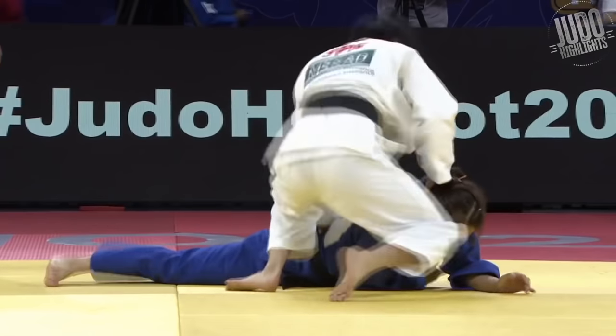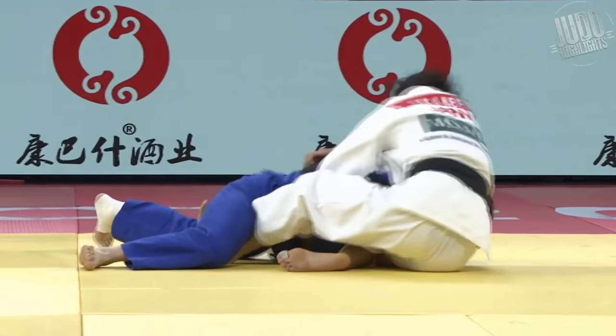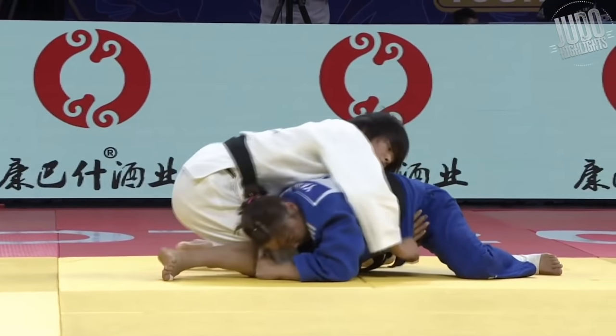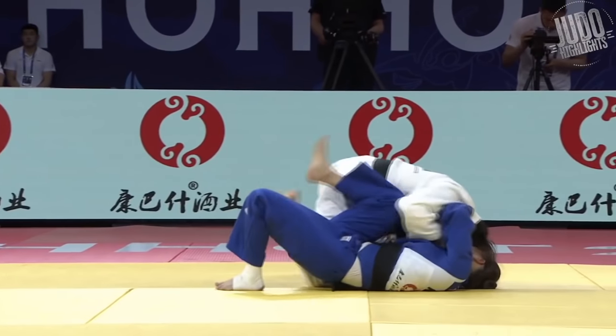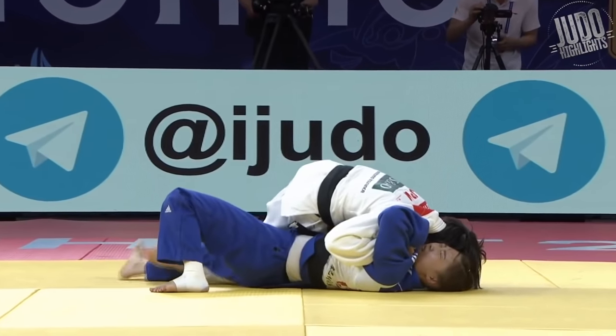Number 6. She's got the butterfly hook in, changes it, locks up the gi around the belt, goes for that rollover that she loves, and now around the head — rolls her over into a Osaekomi. It's just a matter of time now.